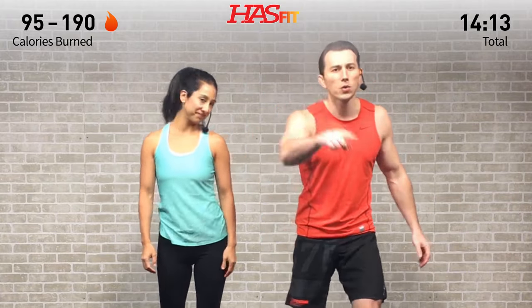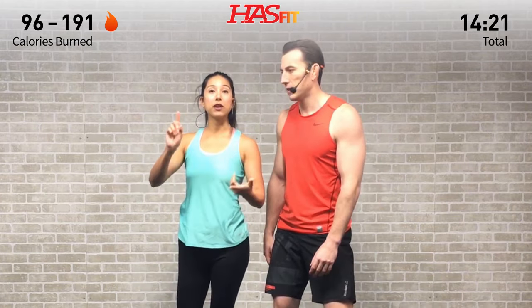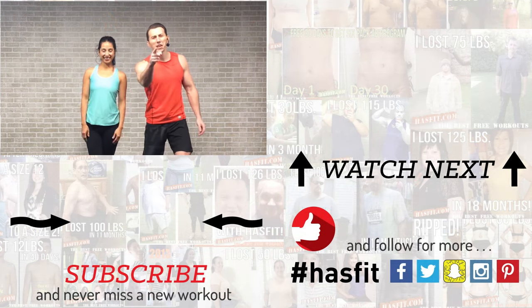If you liked this workout, please give this video a big thumbs up, and don't forget to subscribe to our YouTube channel so you never miss a workout from HASfit. Check out HASfit.com for free workouts, free meal plans, and free complete fitness programs. Also find HASfit on Facebook, Twitter, Instagram, and Snapchat — we want to connect with you! Thank you so much for giving us the pleasure of working out with you today. I'm Coach Kozak and I'm Claudia, and we will see you at your next workout.